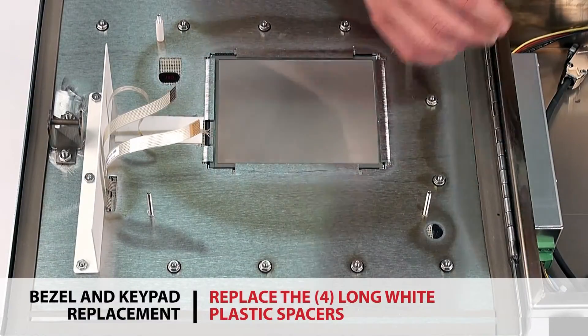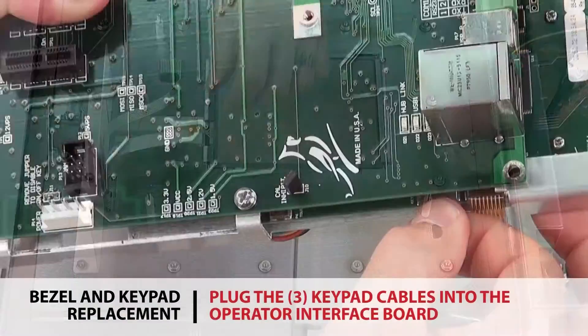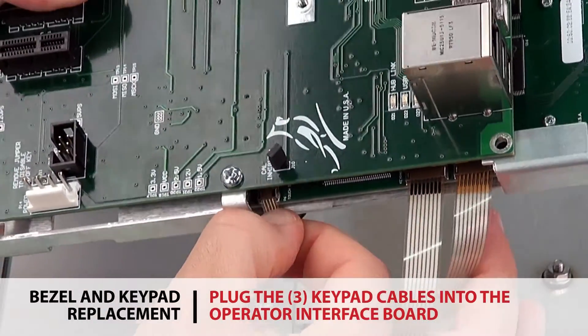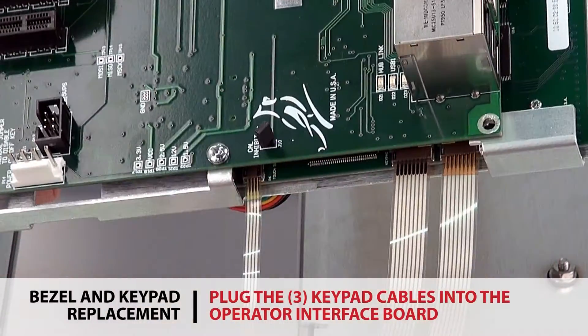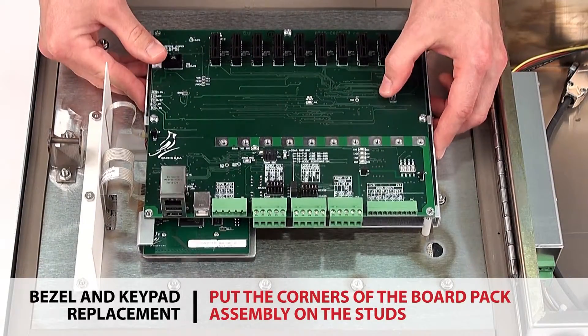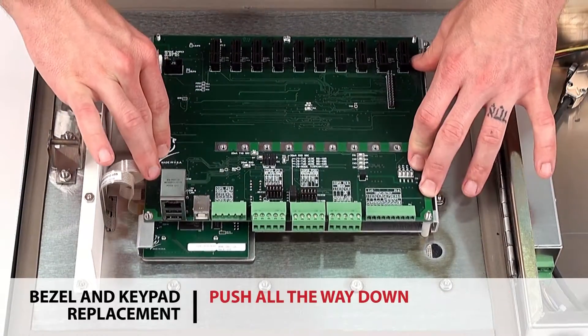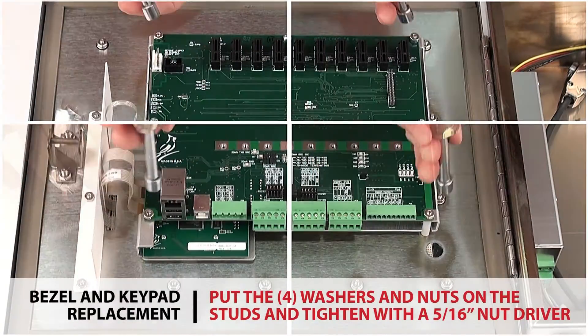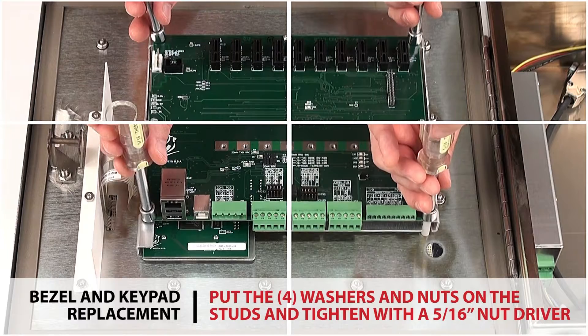Replace the four long white plastic spacers. Plug the three keypad cables into the side of the operator interface board on the board pack assembly. Put the corners of the board on the studs with white plastic spacers and push all the way down. Put the four washers and nuts on the studs and tighten with a 5/16 inch nut driver.